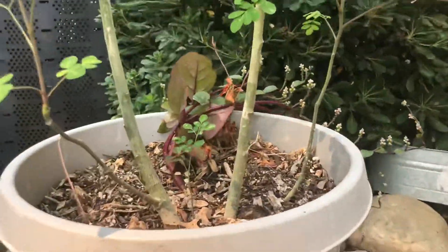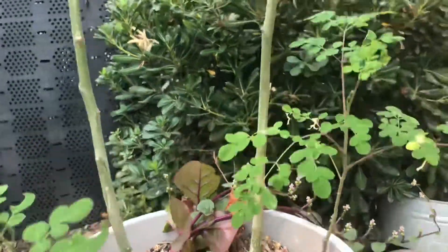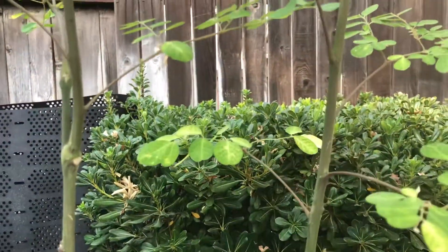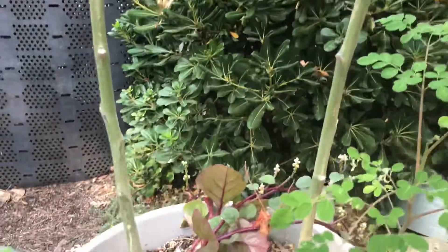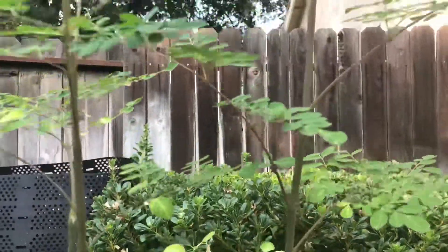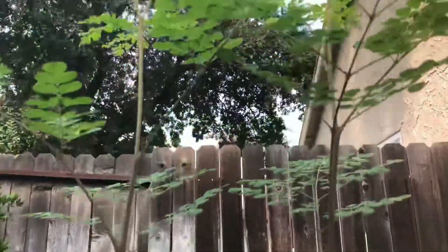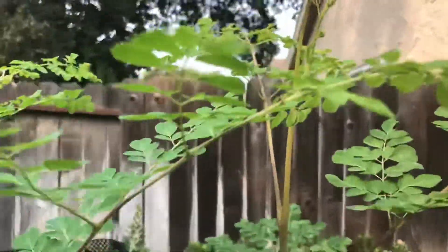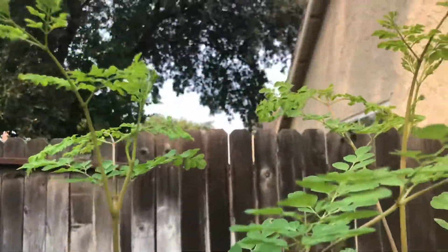You can see the development of the bark hardening off as you go down, and as you go up you'll see the new growth. It has to be almost six feet tall, going on six feet now.